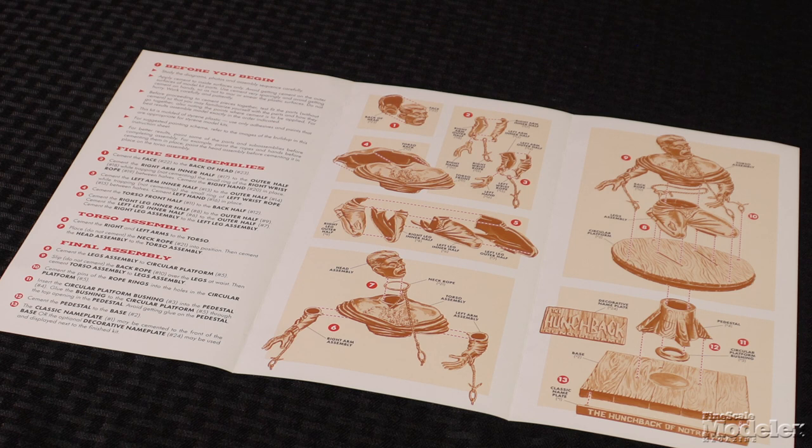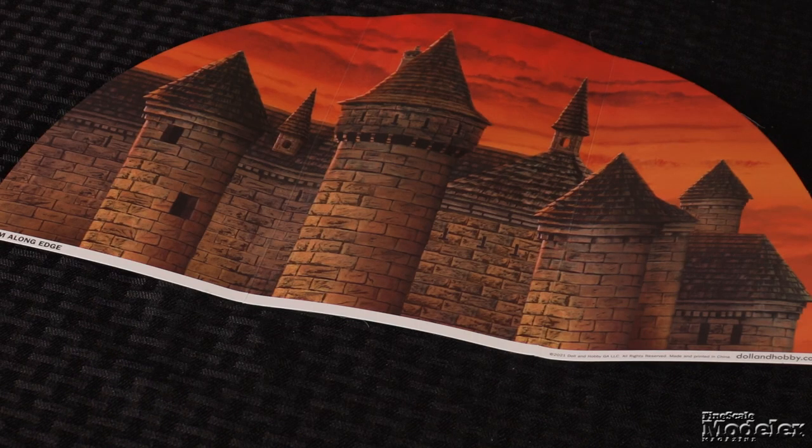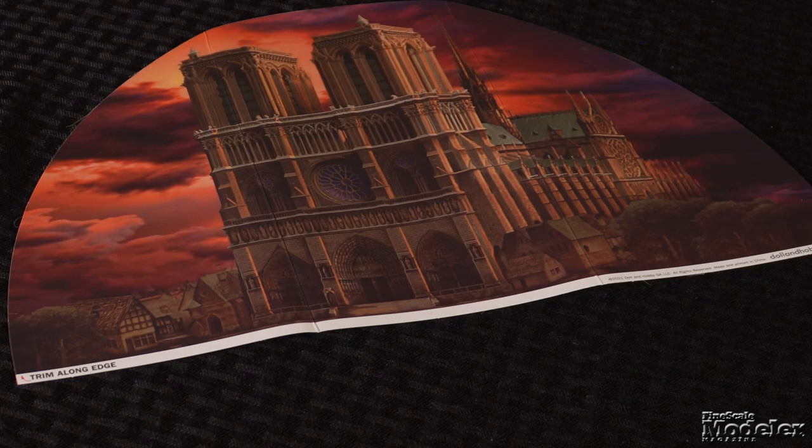Dahl & Hobby's other updates include nicely printed instructions with a color painting guide, and a double-sided backdrop that can place the model in front of the classic towers seen on the box art, or before Notre Dame Cathedral. It's been a while since this kit was last released, and it's great to have it back in circulation. Dahl & Hobby's additions make it even better.